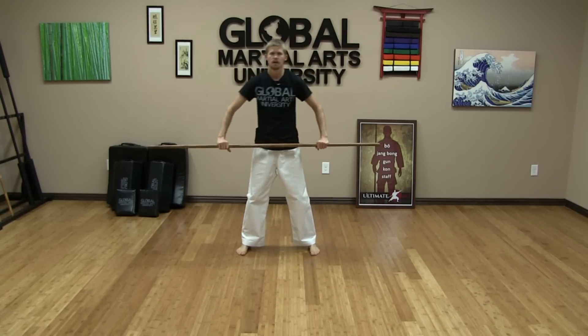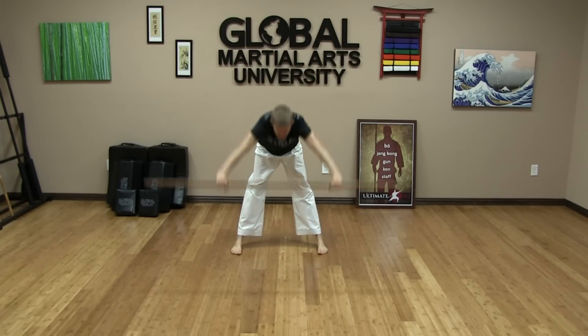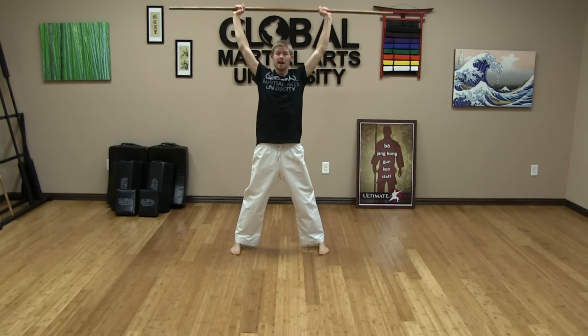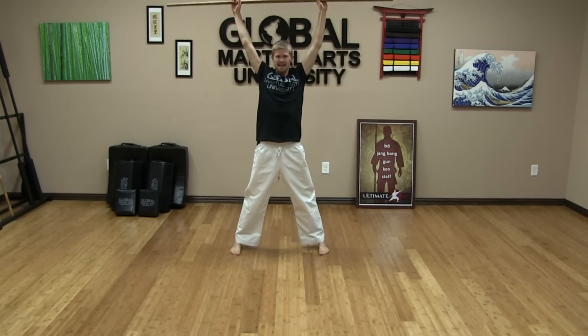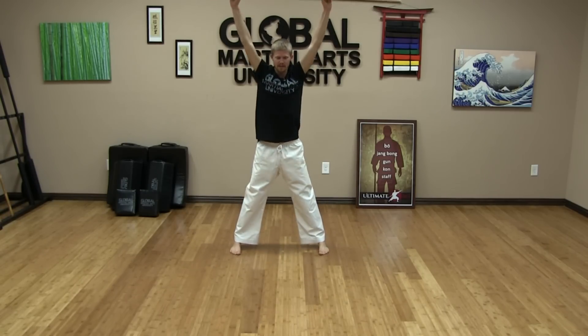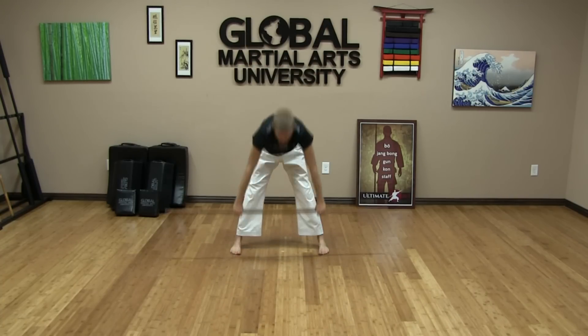Go ahead and get the staff in front of you now. Legs are still apart, past shoulder width. Bring it over your head, go down, touch the ground with your knuckles, come back up. Keep your legs as straight as you can. We're doing a nice stretch — axial extension, elongating our spine, our arms, our shoulders, stretching out the hamstrings as well, calves and glutes on the way down.